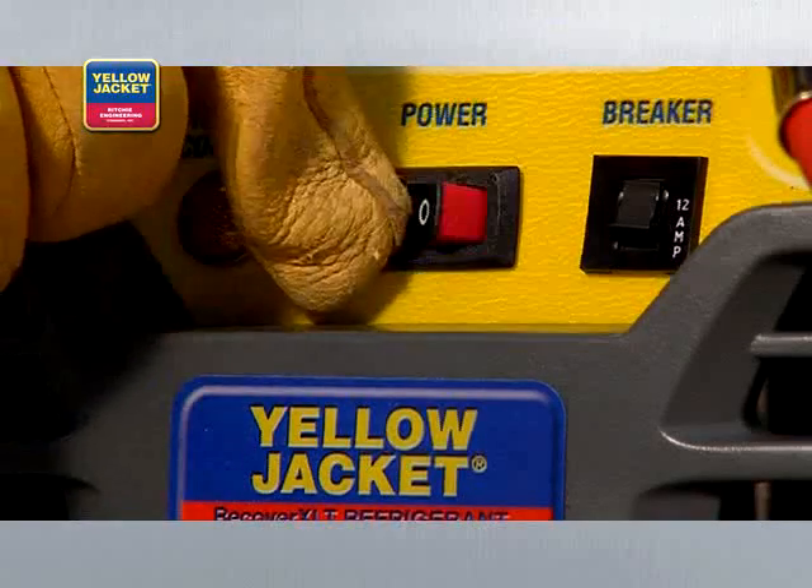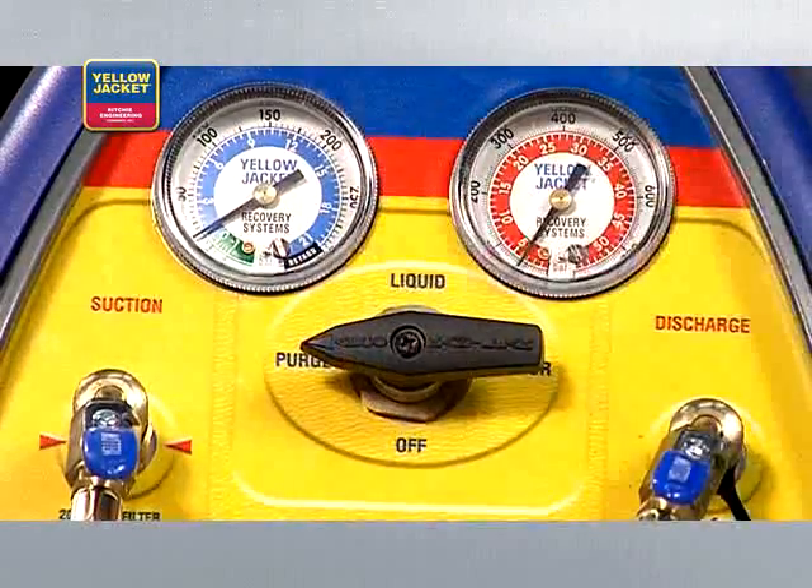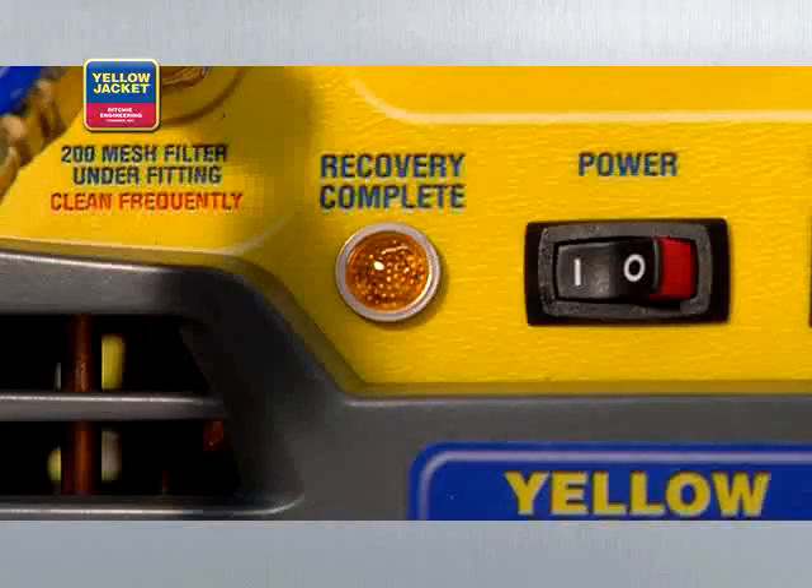We'll turn the system switch on and turn the selector valve to purge. When the unit again shuts down and the lamp indicates recovery complete, your vapor recovery process is finished.